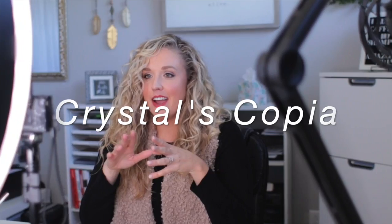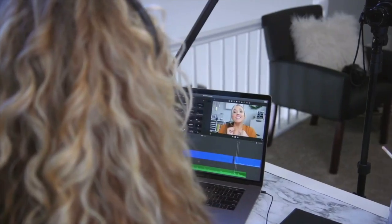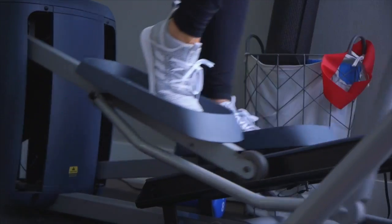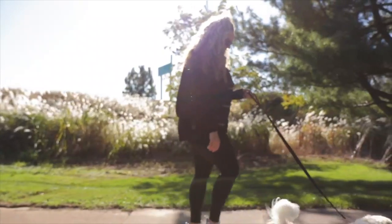Welcome back to Crystals Copia, where we live a life of abundance. Are you trying to keep your house clean and tidy without breaking the bank? By the end of this video, I'm going to give you 10 of my favorite Dollar Tree products that I use every single day to maintain a tidy home.